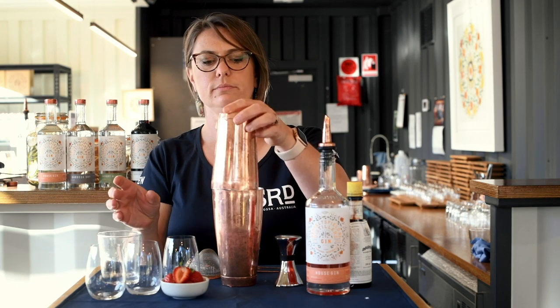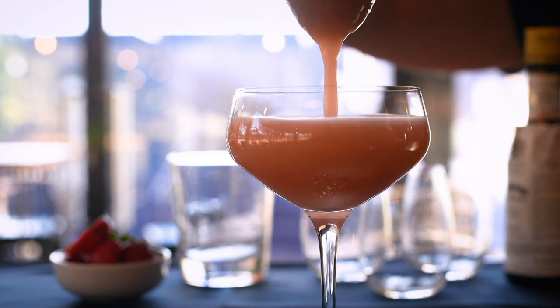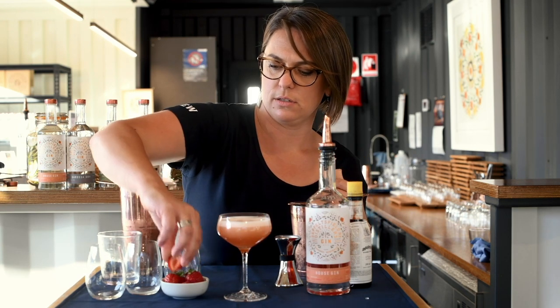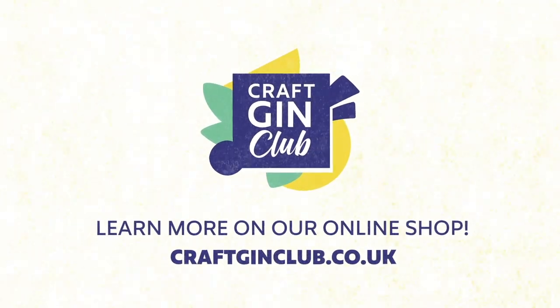Add your ice, then fine strain into your glass. Love that milkshake texture. Pop a strawberry on top. There's your cocktail.